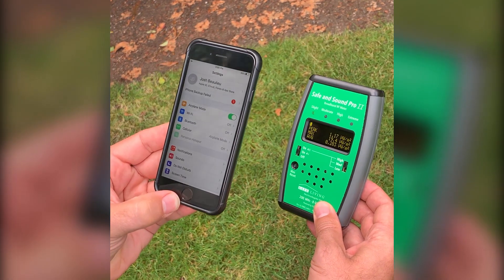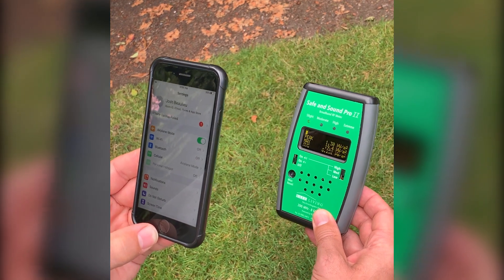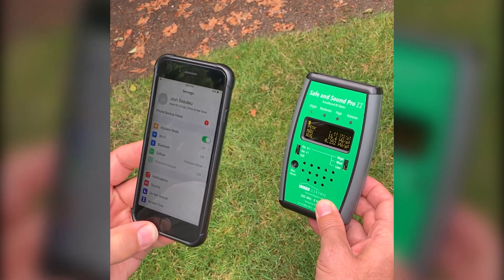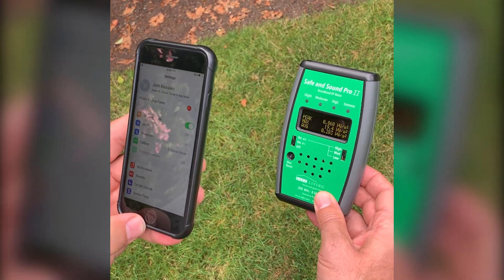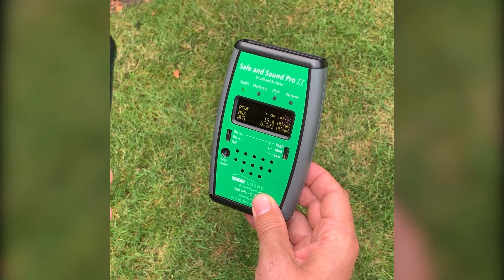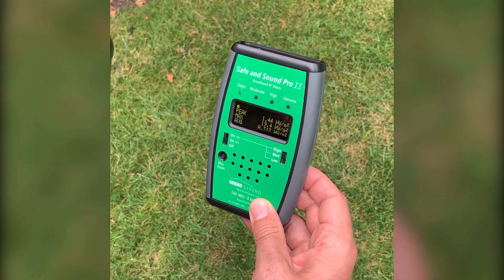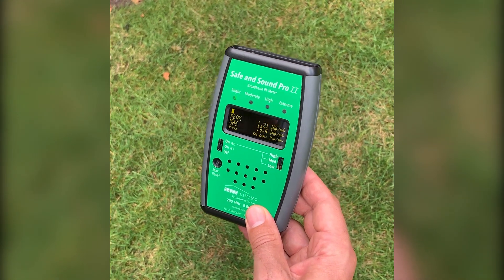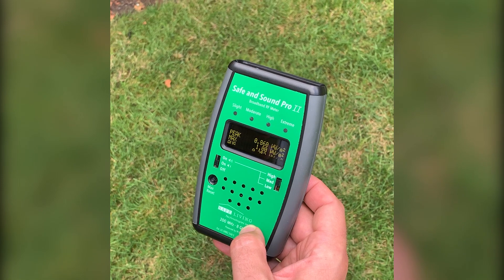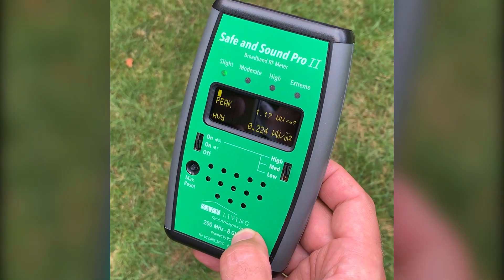Here we have my phone in airplane mode and the Safe and Sound Pro 2 approximately a foot away. A foot is generally the minimum distance you need in order to get a verifiably accurate reading. Before we take the phone out of airplane mode, look at the screen of the meter. It says peak is around 1 microwatt per meter squared, max is around 19 microwatts per meter squared, and average is 0.283. The top of the meter shows a flashing green light on 'slight,' meaning the average is less than 1 microwatt per meter squared.